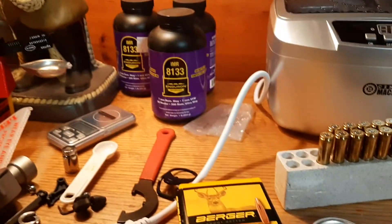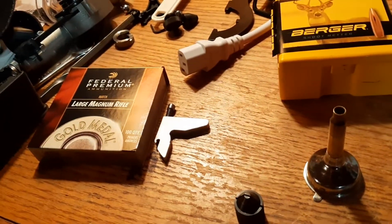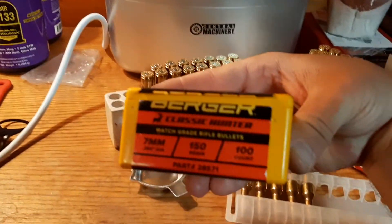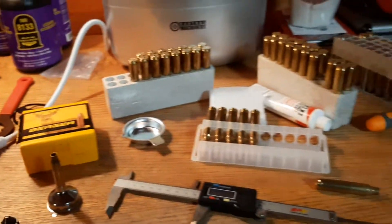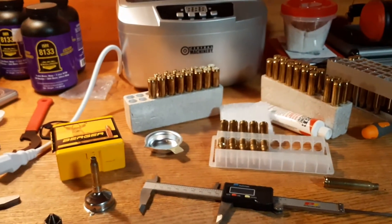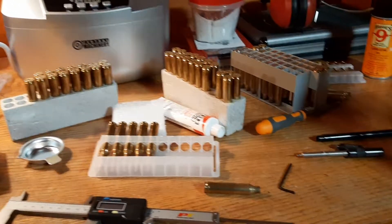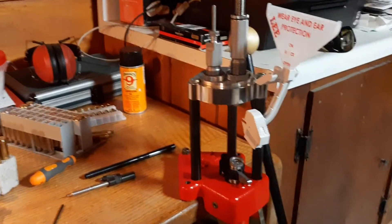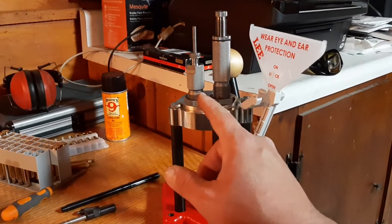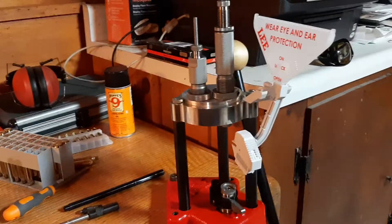I have the IMR 8133 powder, the large magnum rifle Federal 215 Match primers, and I'm using these Berger hunting bullets. They're a jacketed — pretty sweet — good for long range, boat tail. I'm working up some different loads, different grains, and obviously I've got to do some shooting and experiment to see what my gun likes. I'm using the Hornady dies — the resizing and decapping die, and then the bullet seater and crimper. You have to buy those separate, and you have to buy your shell holder separate, whatever you're gonna be reloading.